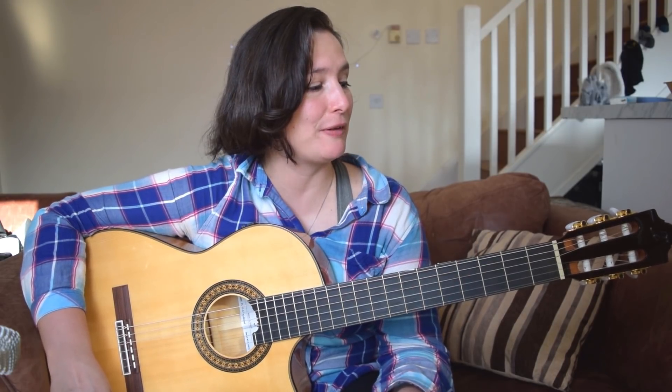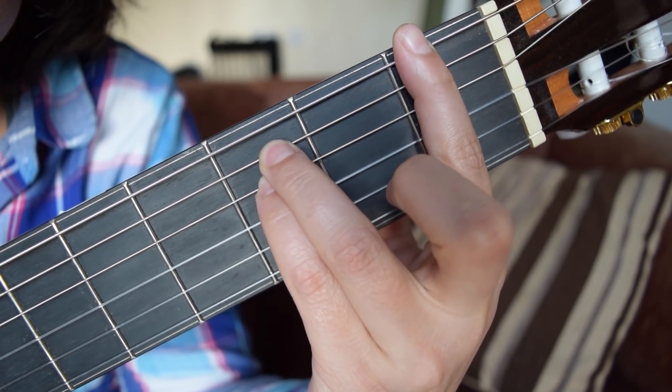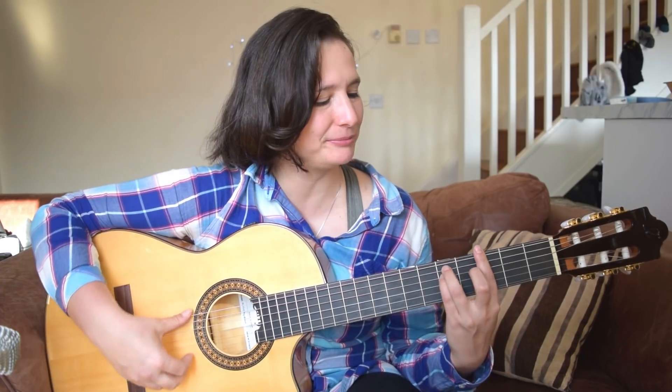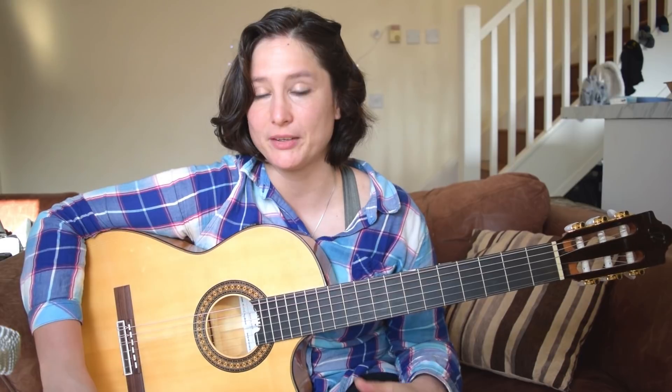Third step. In the third step we will use our barre hold and our ring and little finger, and then we will hold the E minor position. Of course when we start moving up the neck, it will become F minor, then F sharp minor, then G minor, and so on. And we will start doing the same exercise.